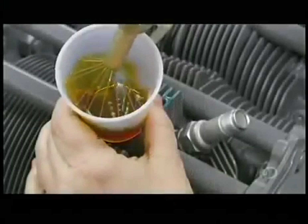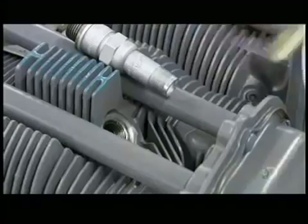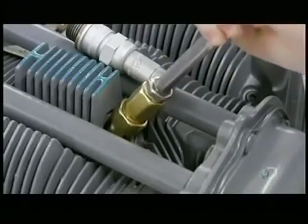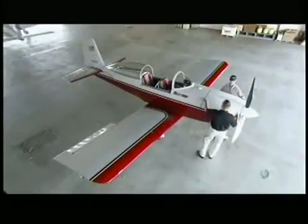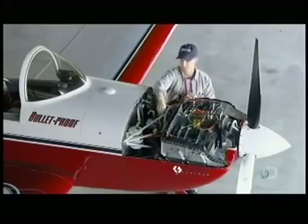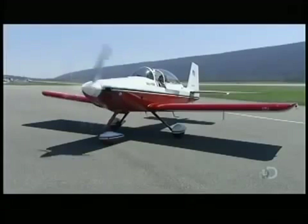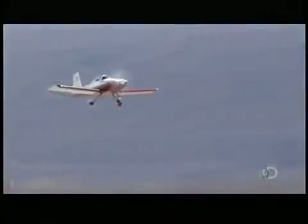A worker then puts preservative oil into the cylinders. This special oil safeguards the engine en route to the customer, whether they be general aviation manufacturers or individual owners. Once installed in the airplane and after the standard pre-flight checks are done, the four-cylinder engine allows the pilot to take to the clear blue skies in total confidence.